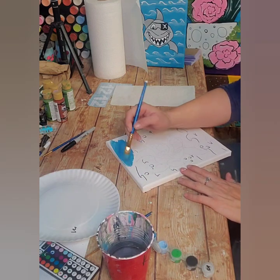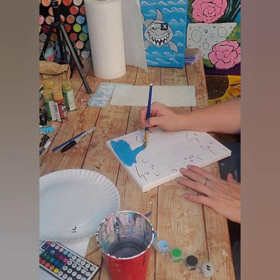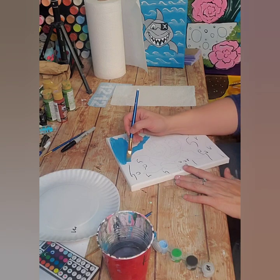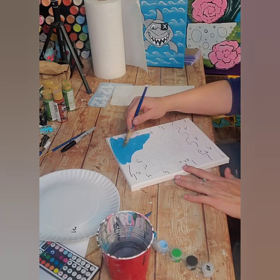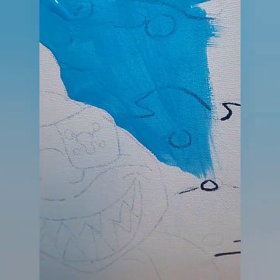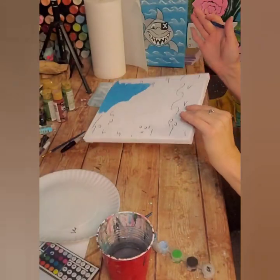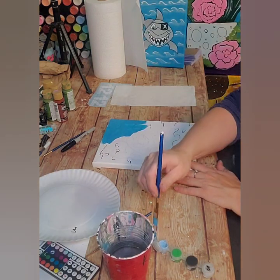I'm just going to paint right over all of those waves and go around my shark, around his little eye patch, right up to that pencil line because I don't want weird white spots. You can see I'm going right over that Sharpie and my waves are coming through a little bit — that's exactly what I want. I'm going right up to those pencil lines all the way around my shark. I'll go ahead and finish this up and meet you back here in just a moment.